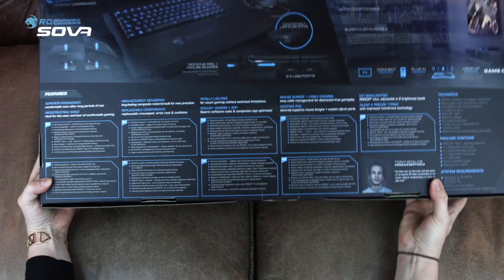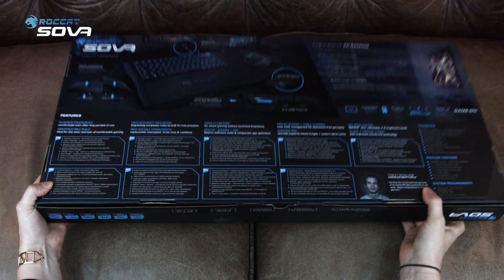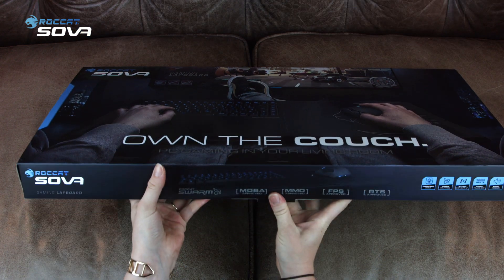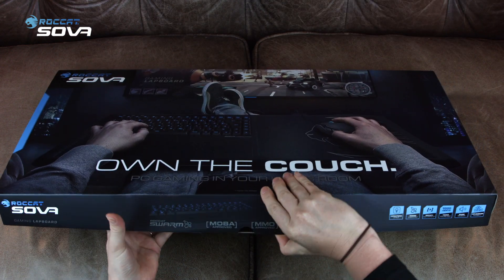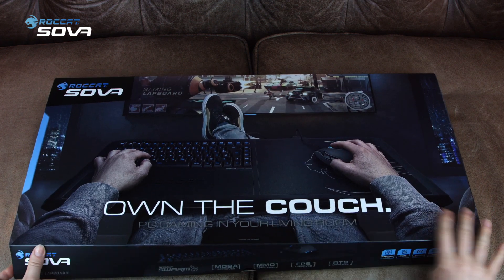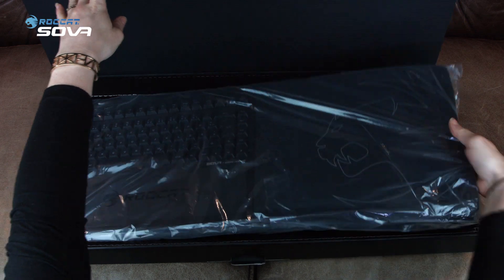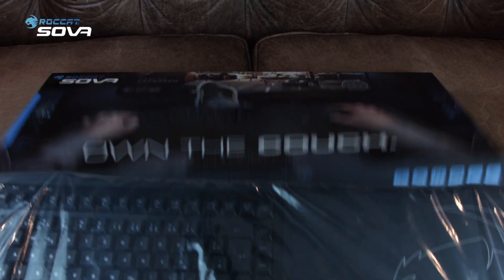When you flip the box over, you still have all the specifications and features, and a lovely picture of Conrad, who you might know from our YouTube channel. You nearly have everything you need to own your living room: a computer, a TV, hopefully a couch — all you need now is a Sova to complete your setup.